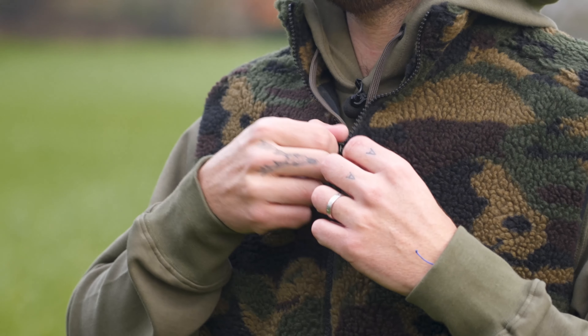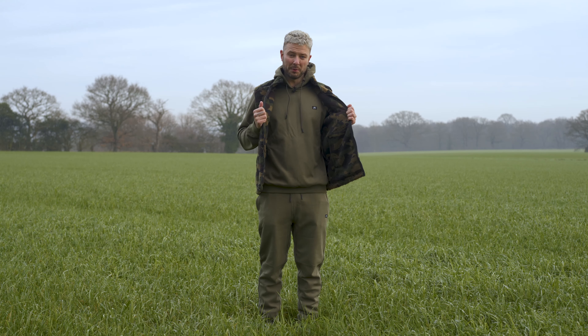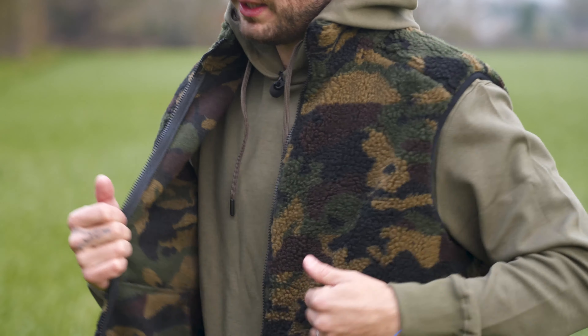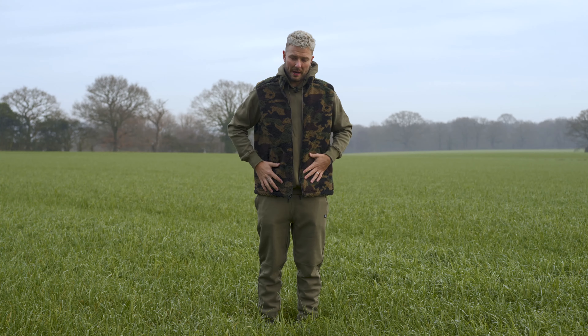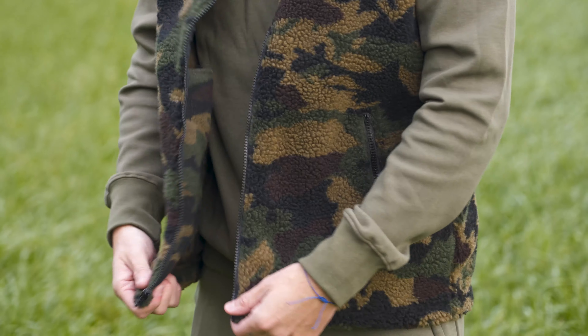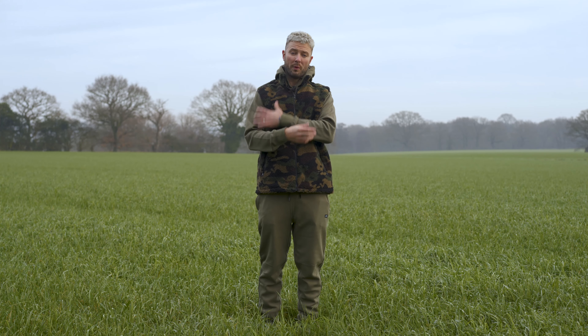They're just there to keep you warm and looking cool. If I undo the zip and show you inside, it will reveal the rather slick-looking Fortis tracksuit. There are no pockets or anything inside — the pockets are on the outside. You've got a central zip which goes right up to your chin, and then you've got the two pockets on the outside. That's the gilet version, but there is also the hooded version with sleeves.